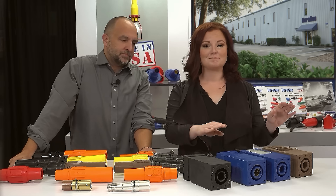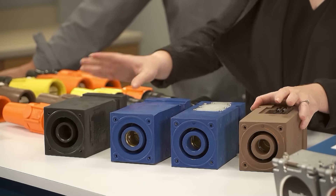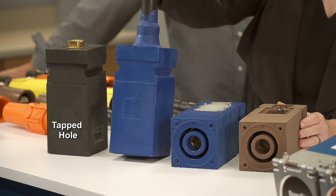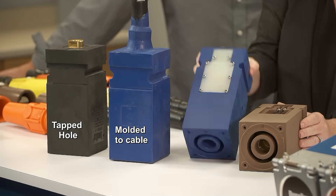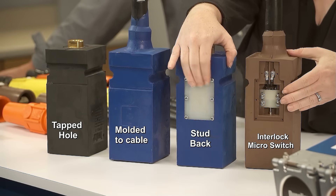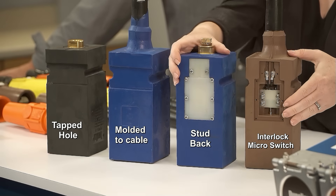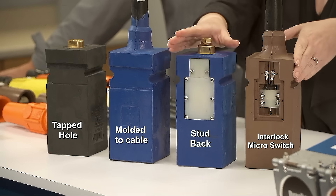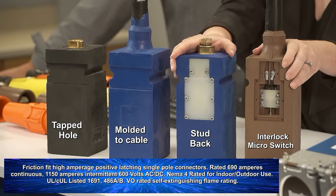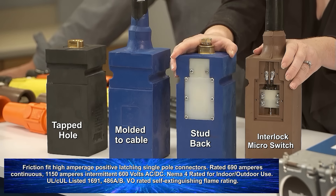Blocks are all polarized and available with tapped hole, molded to cable, stud back, and interlock micro switch options depending on what your needs are. The interlock micro switch option allows control over your circuit breakers — unless all the connections are plugged in it won't activate. Not until that last connector is plugged in will the circuit breaker activate.